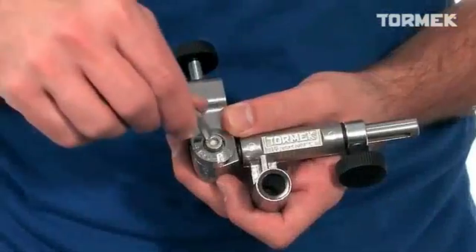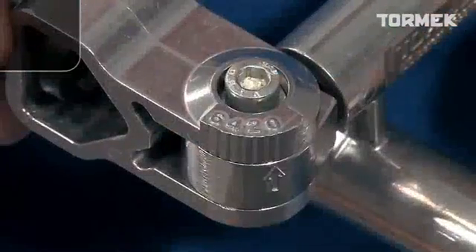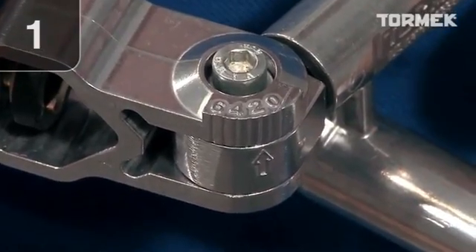Now, let's see how it works. These three settings determine the shape of a gouge or a skew. Number one: the jig setting.